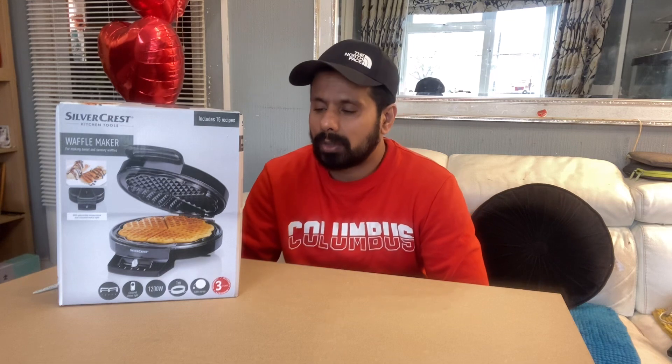Hello friends, I hope you all are well. I'm making another vlog for you, and this is an unboxing for the Silver Crest kitchen tool, which is a waffle maker.